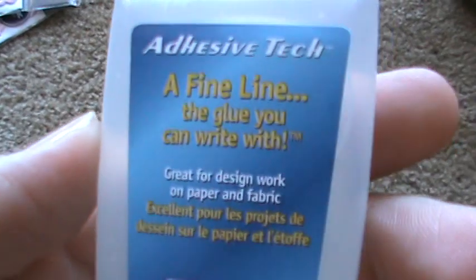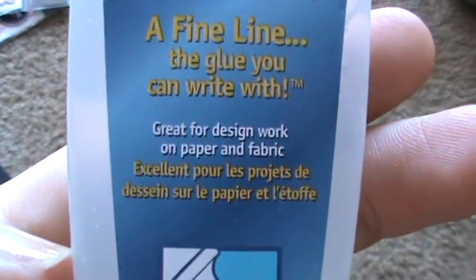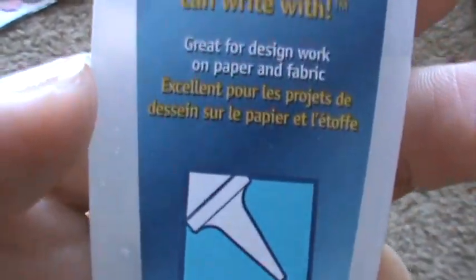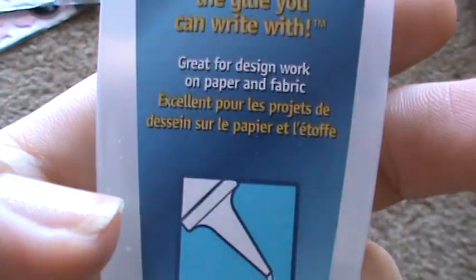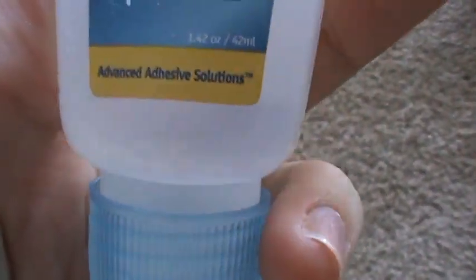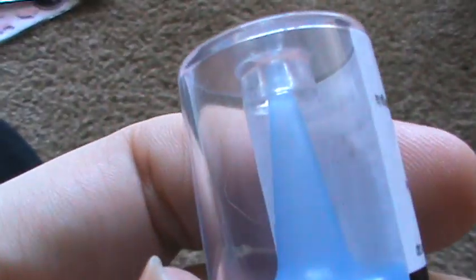Then we found this Adhesive Tech Fine Line Glue. It says 'the glue you can write with — great for design work on paper and fabric.' And it's supposed to have that pointed tip. It was $0.99, so I thought that was really good.